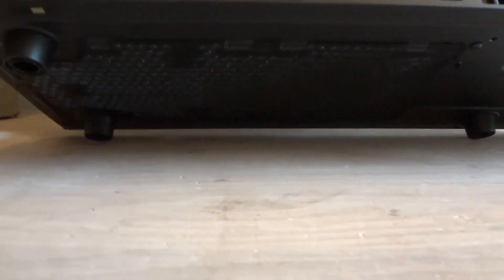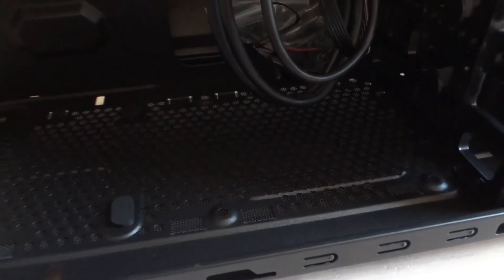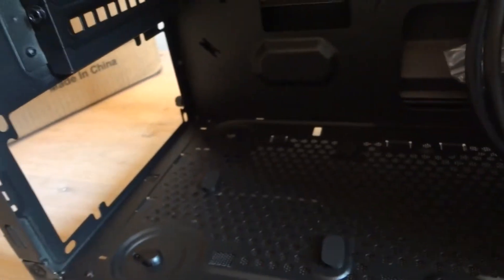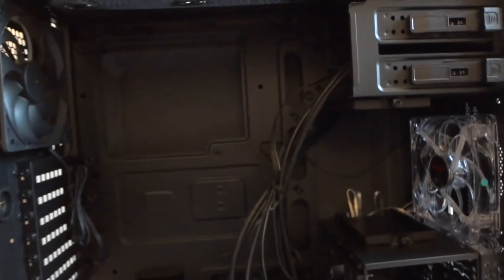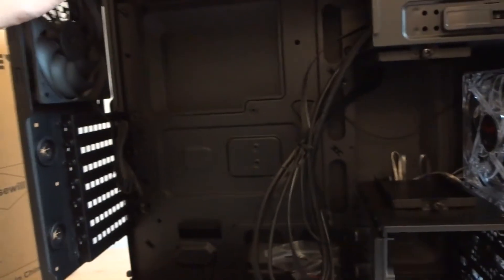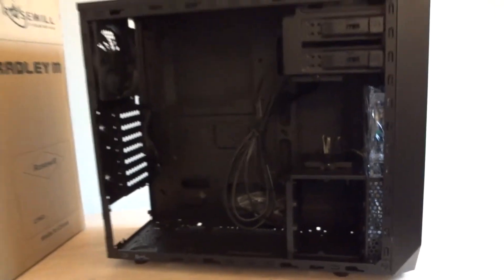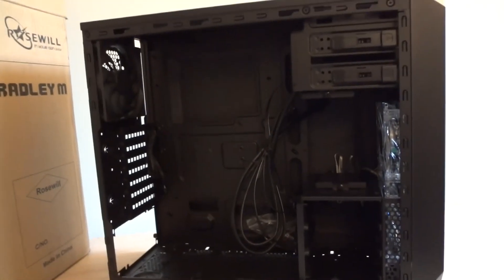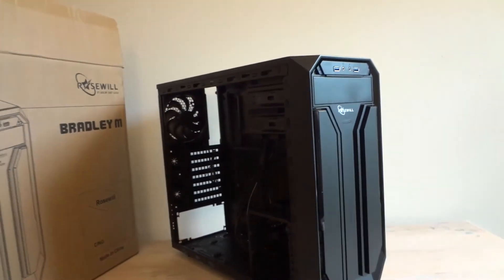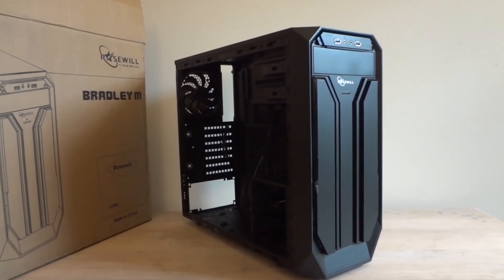There's a filter on the bottom — a rather long one, designed to also cover the opening for an additional 120mm fan. The power supply will draw air in through the filter as well. There's no filter on the front, but there are two fans. With those three fans installed, the system will probably be fine for an average gaming computer. It's rather durable and sturdy, the side window is nice, ventilation is fine, and cabling will take some planning but it's fine as well. So it's just an average case — if you like the design and find it at a good price, it's not too bad.